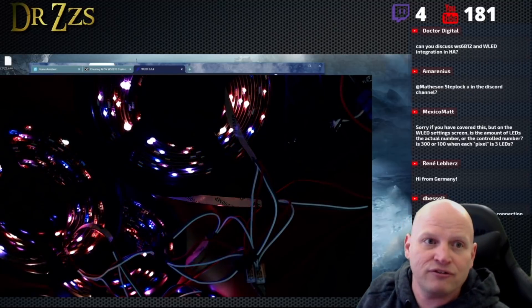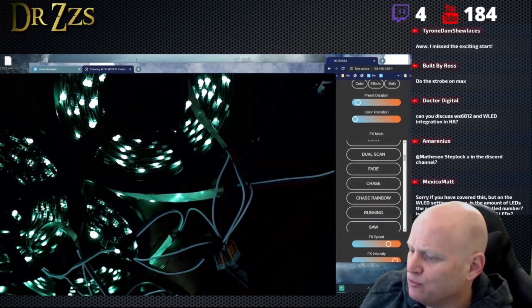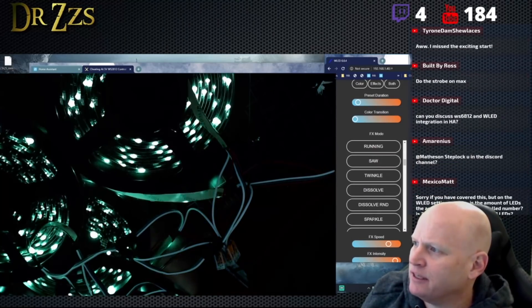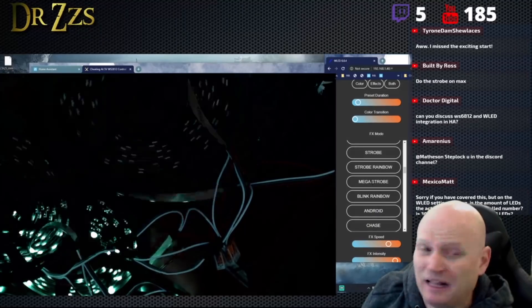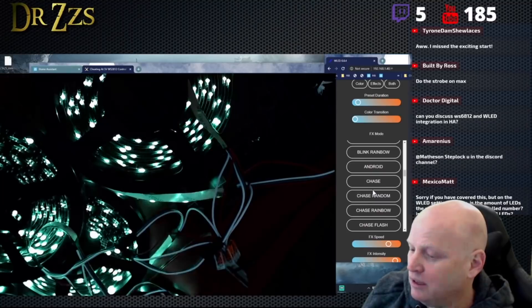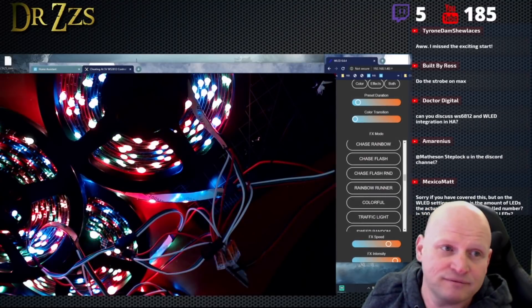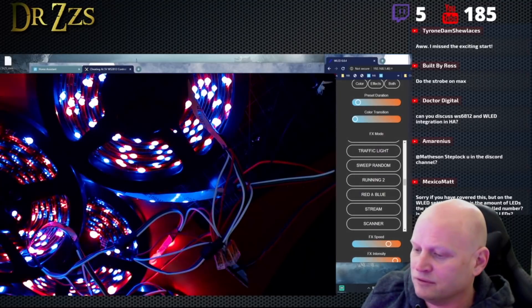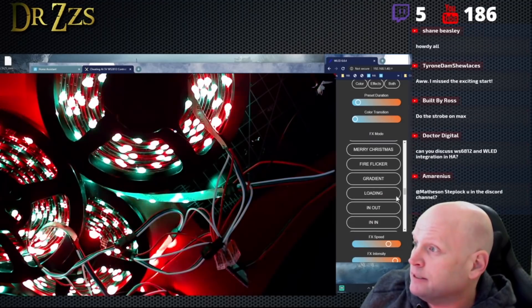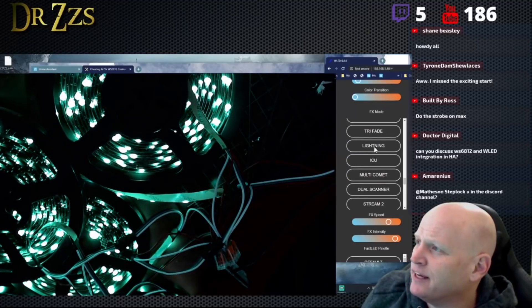We can scroll through some of the effects. Dynamic doesn't really move very much — it moves a little bit, we could make it move more. Okay, so it's handling 750 fine. These LEDs look so good. So far so good, not having any troubles at all. It's running 750 fine.